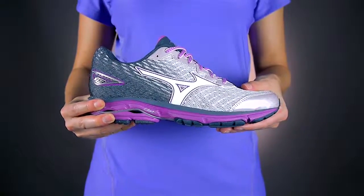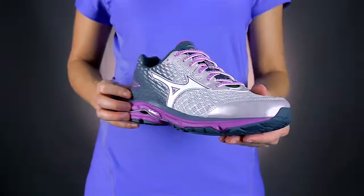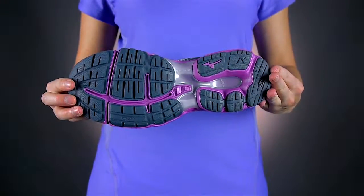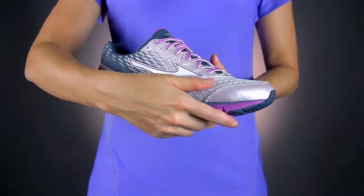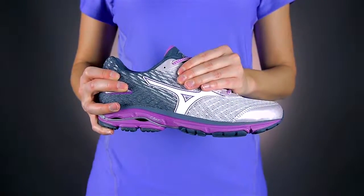Experience your feet taking off faster than ever with Mizuno's enhanced midsole that provides smooth takeoffs and responsive landings. Put these shoes through any adventure — its free design toe cap is more durable than ever. Plus, its 3D fit conforms to your foot. You'll have style for miles thanks to its updated upper.